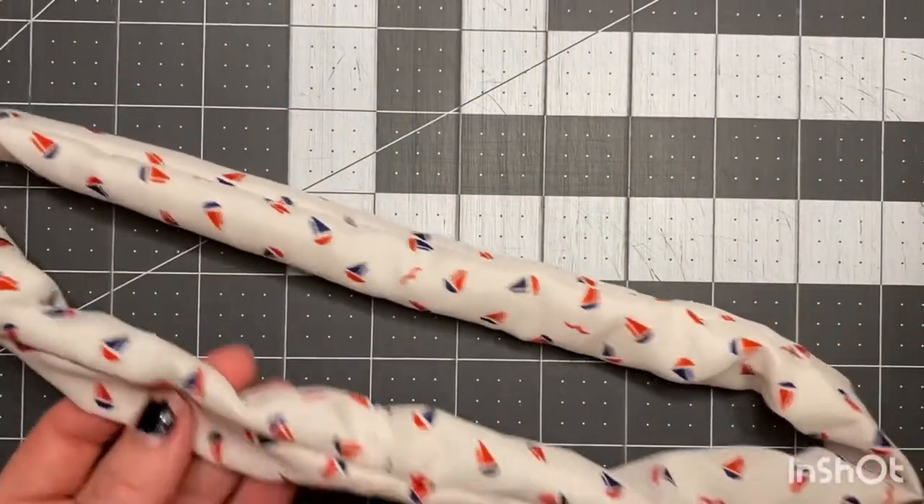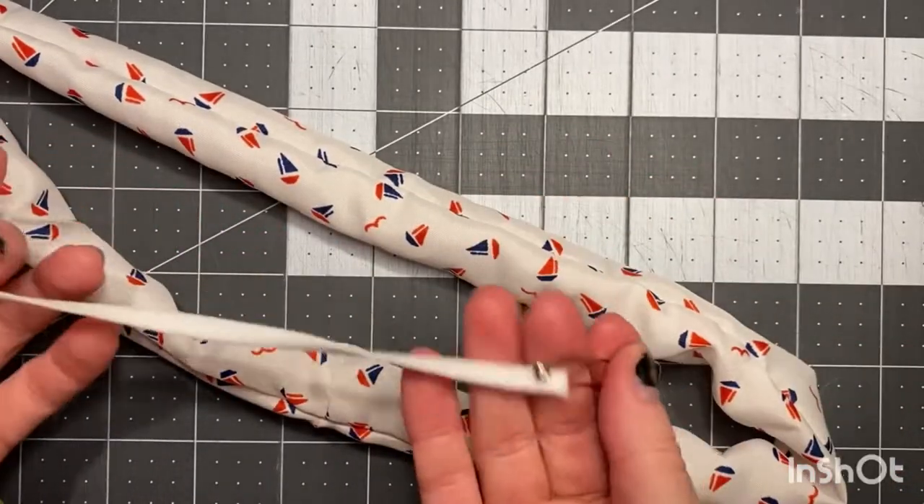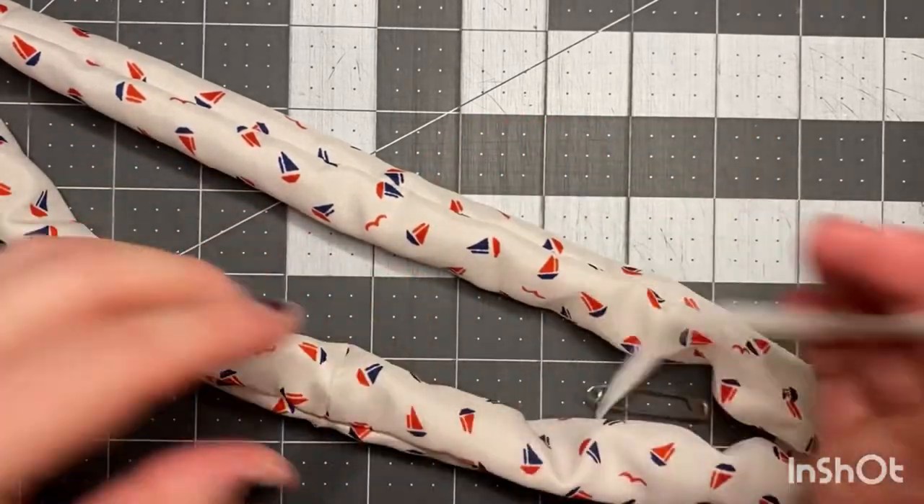Next, we're going to take our elastic — again, the measurements are in the PDF, so go ahead and purchase that, it's 99 cents. One end we're gonna have a closed safety pin, and the other end we're gonna have open.